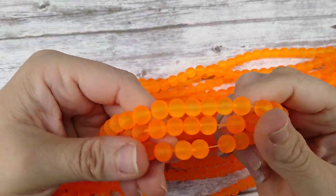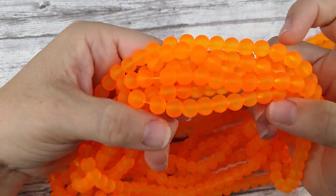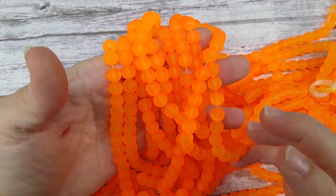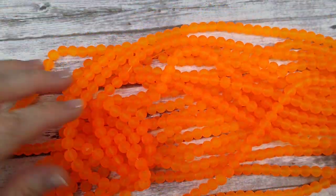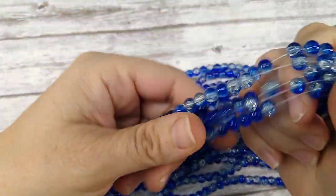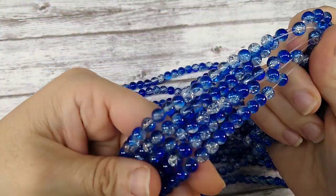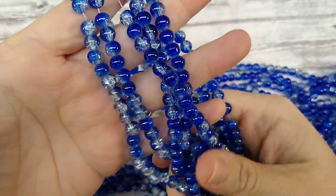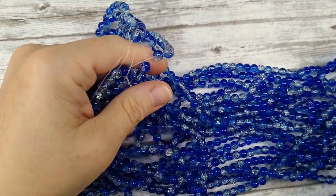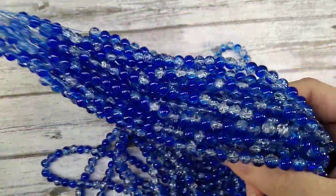I got in these frosted glass beads in eight millimeter — they're like a neon orange, like construction cone orange, but I like them. They almost look lit up inside because they're so neon. I also have these in six millimeter. And another color — blue and clear crackle glass. I have a bunch of crackle glass up on the site already and this is just a different color I didn't have.